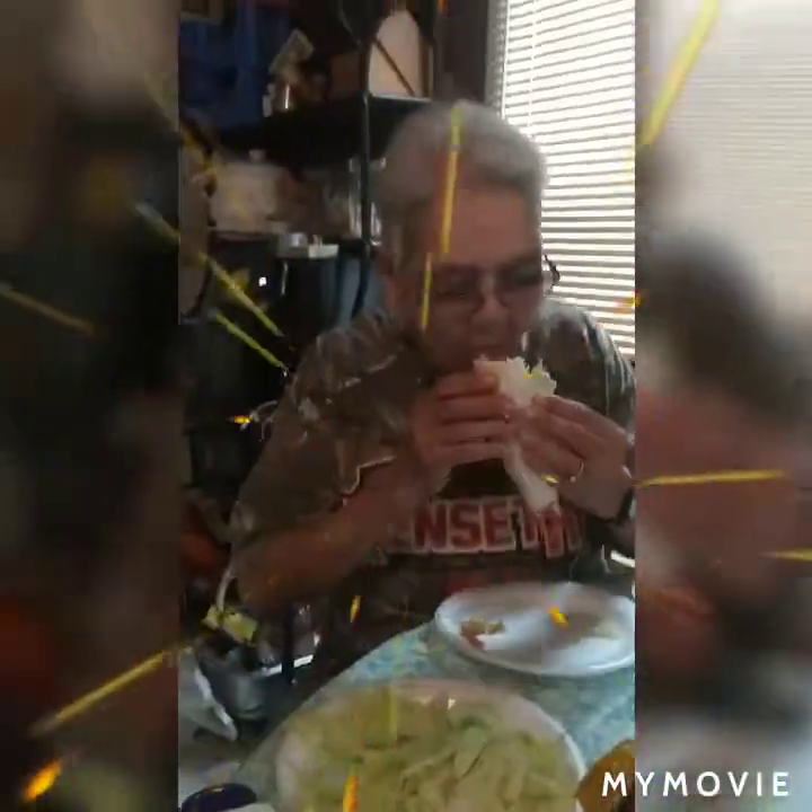She could take a whole bite out of all of that at one time — I'll be surprised! Holy smokes ladies and gentlemen, she has a bigger motor mouth than we thought. Whoa, that was a big chunk you took out of that one!